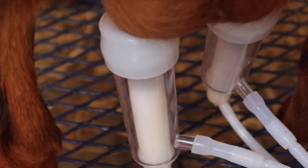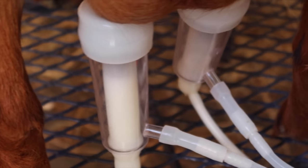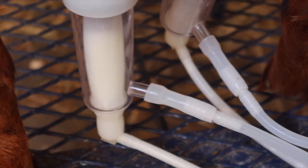With Sadie, she gives about a quart of milk and it takes about five to six minutes to do it.